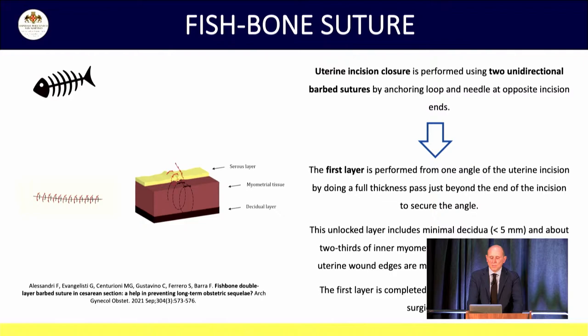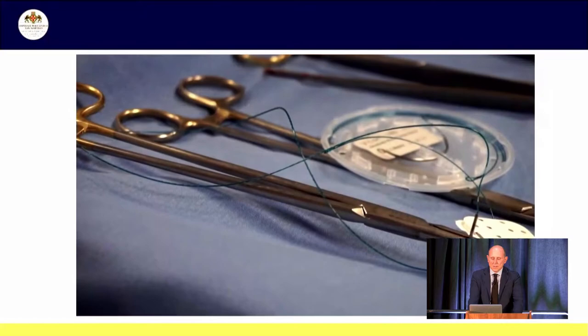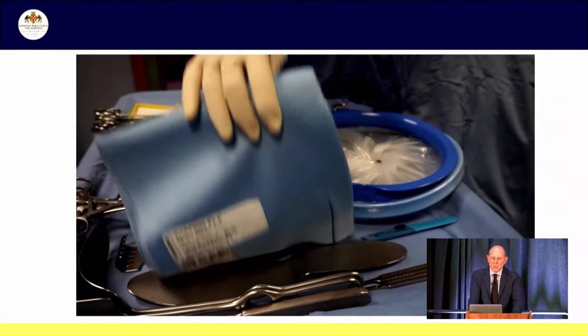This is the detail of the technique. First, we VLOC both ends of the uterine breach. Then we do a first full-thickness layer, excluding the decidua. The second layer is superficial and imbrication. When the second layer is complete, we cut the suture flush with the uterine wall without knots.